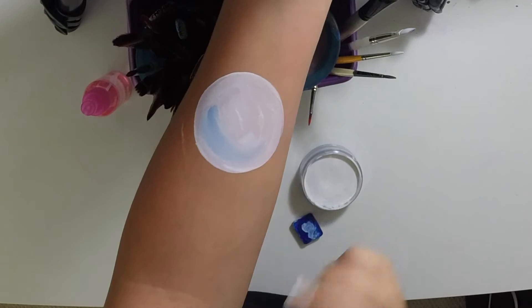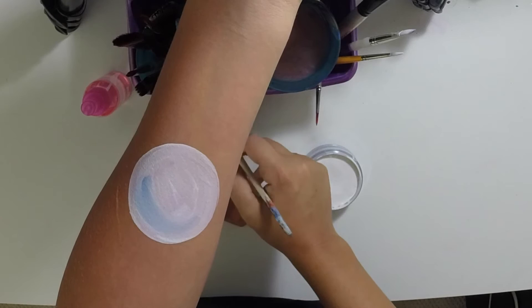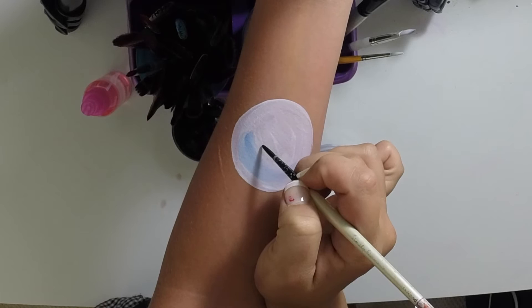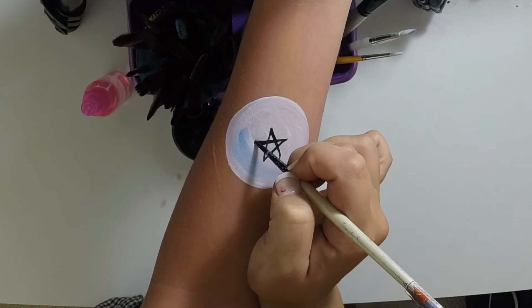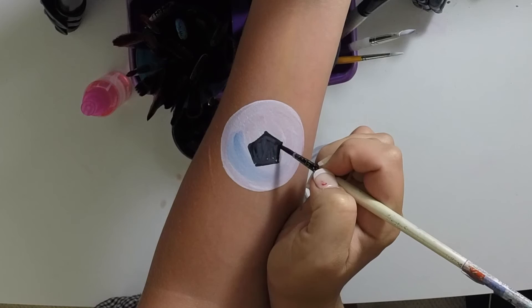If you want to make a soccer ball instead of a baseball, it's really easy as well. I'm not going to re-show you the flames — I'm just going to show you the soccer ball technique. This one took me a long time to figure out, but I had some help and now I'm helping you. To start your soccer ball, you're going to take your black and make a star — like a pentagram — right in the middle. Then connect those edges and fill it in, so you have the right soccer ball shape.